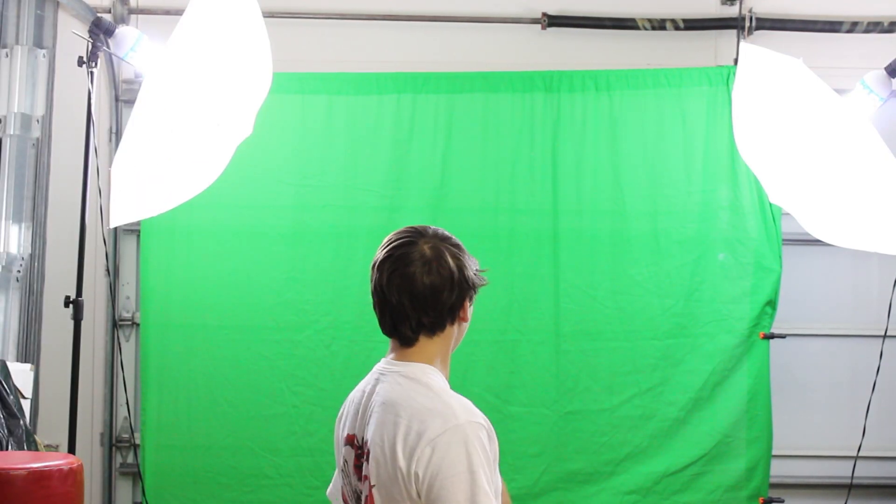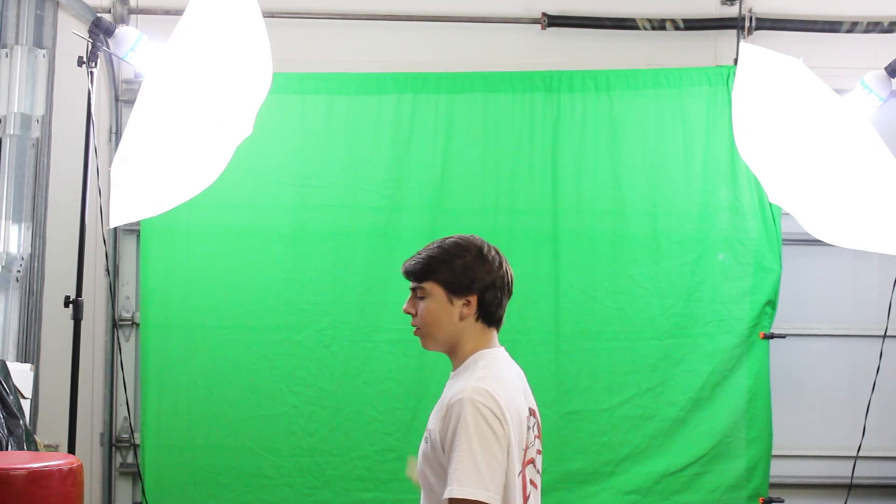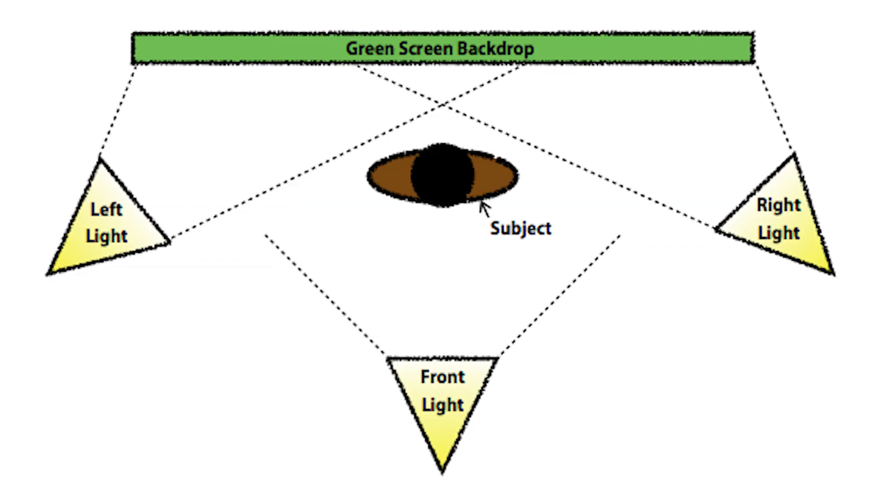Here's your basic green screen setup. We have two lights, one right there and one right there. What we're trying to do is eliminate the shadows for the green screen. So you have one light over here and one light over here, and what we're going to do is create an X. That's going to draw one shadow over here and one shadow over there, so there won't be any shadows behind the green screen, which is going to leave you with a good key.